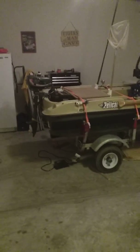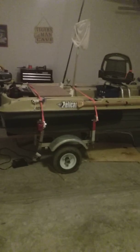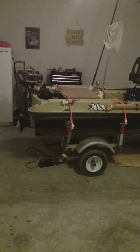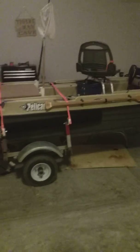Hey YouTubers, coming to you from South Carolina. I just wanted to show you this Pelican Bass Raider, about 2018, and show you some of the modifications I did. I picked up the Pelican Bass Raider for about $500. The trailer was about $600 — both bought at Academy.